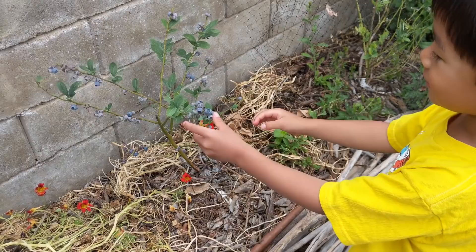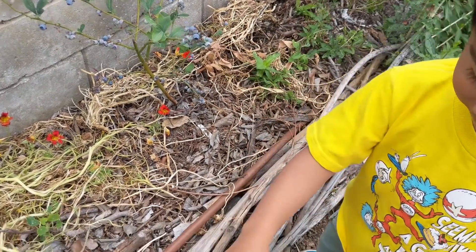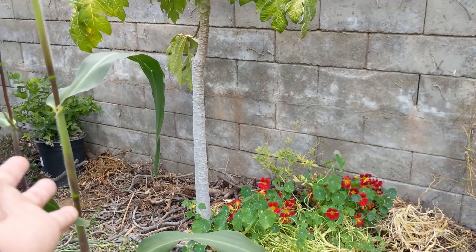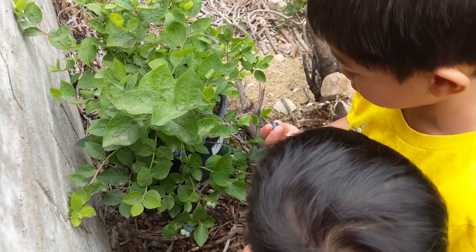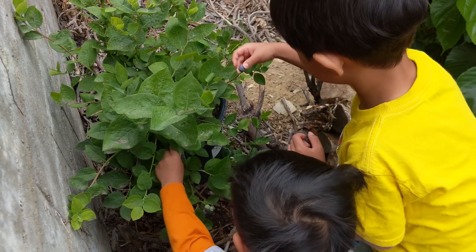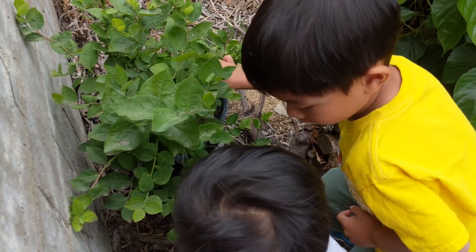The boys were able to harvest some blueberries yesterday. That one is the Misty Blue and we've been harvesting from that one. Over there in the corner, the one that looks a little bit better because it's in a container — that's the Sunshine Blue. We're hoping these other varieties will adapt well into this raised bed and get nice and lush and green.